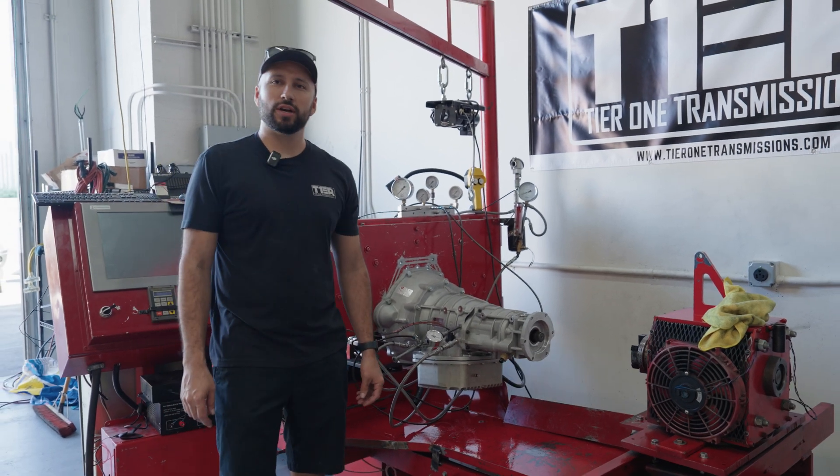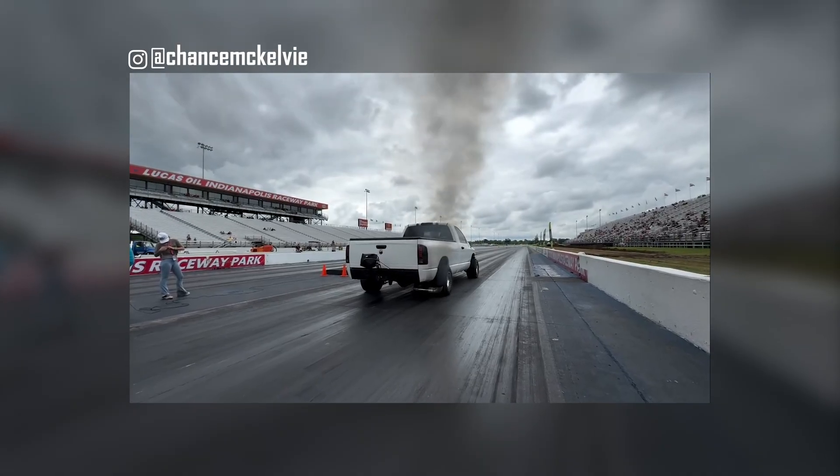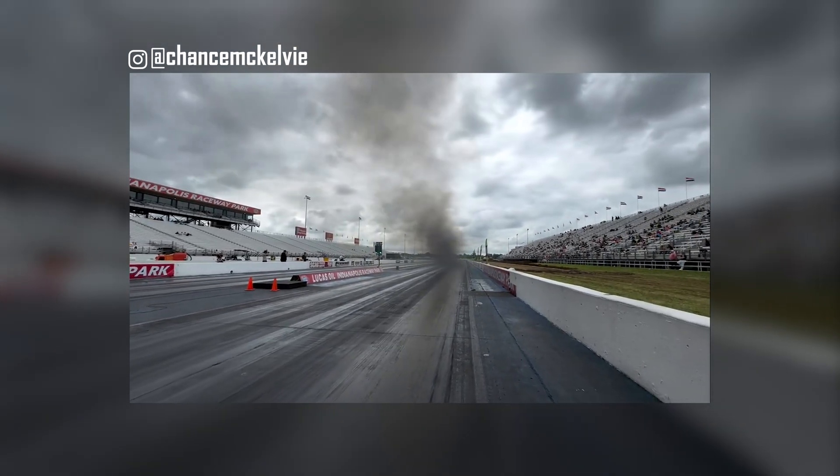All right guys, Matt with Tier 1. We're here today for Chance's transmission, doing some updates on his SFI case and trying out a new converter limit system.